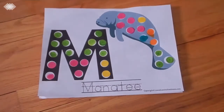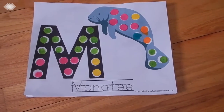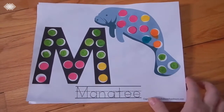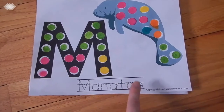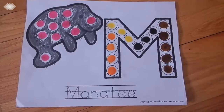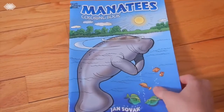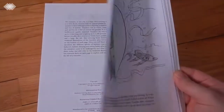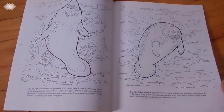We also have some free printables available on my blog — I'll link them in the description box. These work on letter recognition, letter sounds, and tracing: kids can use dot markers to make the letter M, fill out their manatee illustration, and trace the word manatee below. We also use a Dover manatees coloring book, which we love because it not only gives kids something to color but also contains informational text you can read to them.